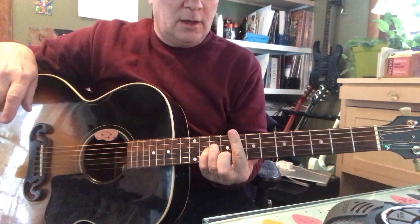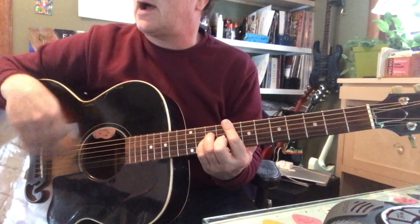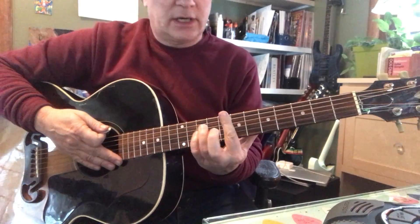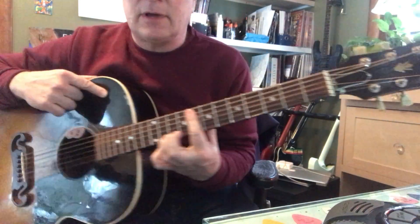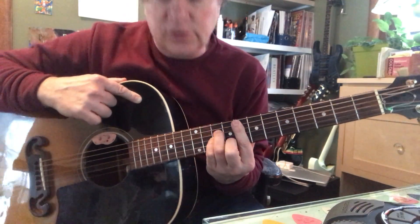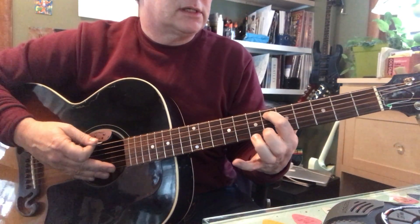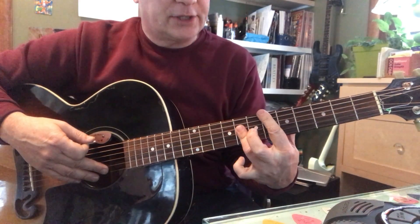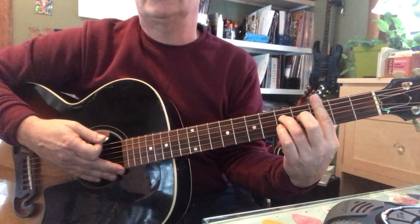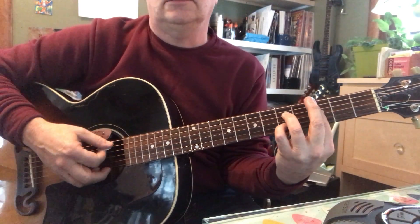We're going to do the same frets but one string over. So we're going to go to F minor, which is index flat and straight — same kind of deal. Only middle, ring, and pinky on the second, fourth, and third strings. The root is here. That's an F minor. Got your ring finger laying flat. Two frets down towards the headstock is D flat, and C7. That's your index, ring, and pinky — middle's out of there, or laying flat here.